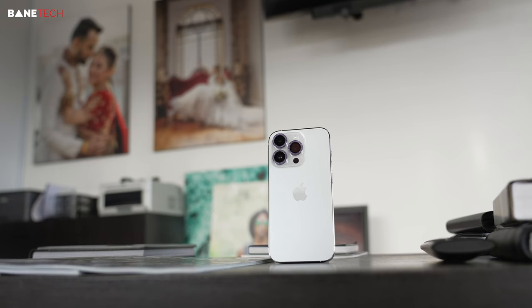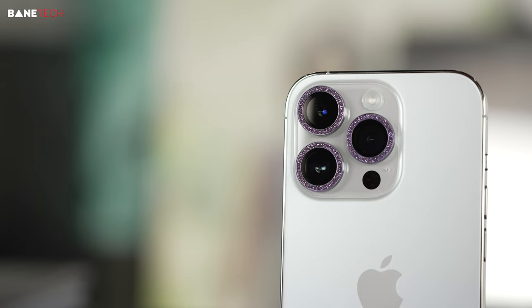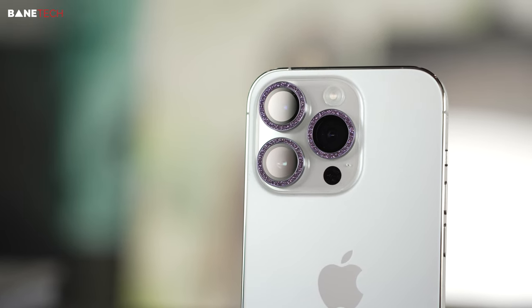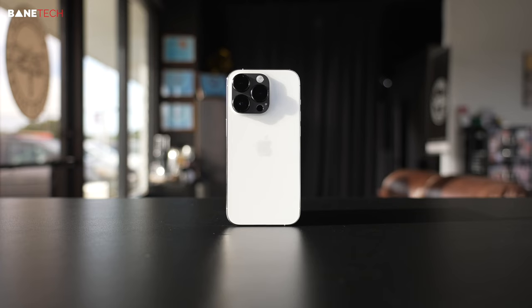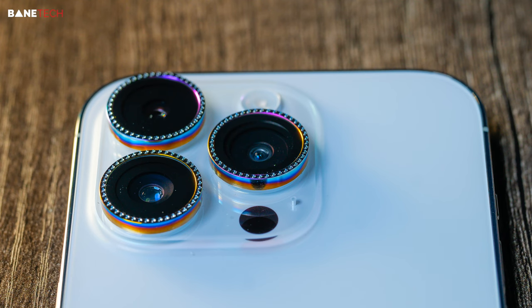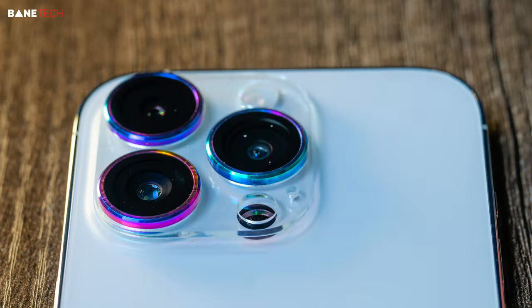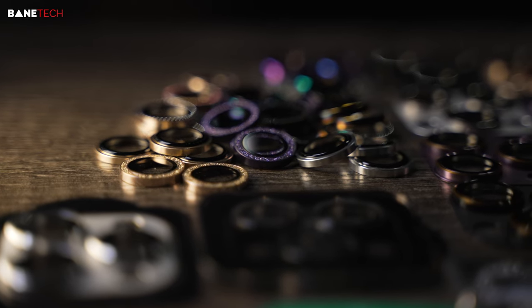But if you want something with a little bit more bedazzled or bejeweled, if you like glittery stuff or things that shine, or if you just want something a little bit more muted and minimalistic, you've got something between all those. You've got different colors — silver, gold, rainbow-type looking colors, purple, blues — lots of choices to go with.